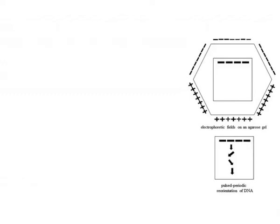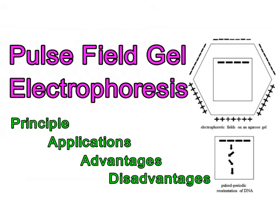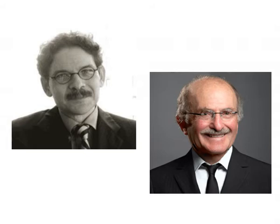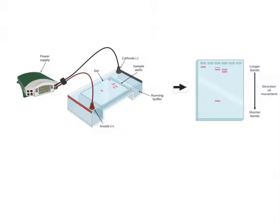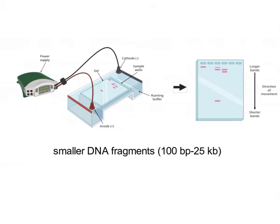Hello friends, today we are going to discuss Pulsed-Field Gel Electrophoresis. It was invented by Schwarz and Cantor in 1984 in order to separate large DNA fragments or entire genomic DNA larger than 25 kb. The conventional electrophoresis separates smaller DNA fragments in a range of 100 base pairs to 25,000 base pairs based on their charge-to-mass ratio in a single electric field.